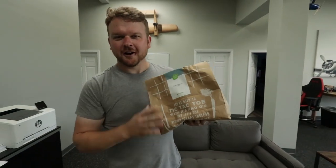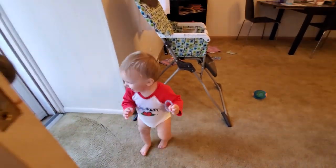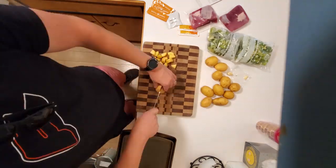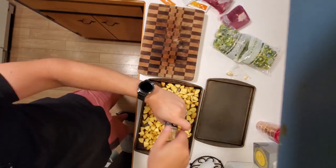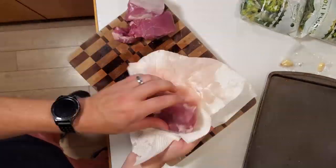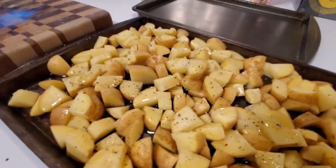Before we get any further in this build, I've got to get some lunch. And while I'm doing that, let's talk about our sponsor for this video — our friends over at HelloFresh. HelloFresh is the number one meal kit in America. With HelloFresh, you get easy seasonal recipes and pre-measured ingredients delivered right to your door, so you don't have to fuss around at the grocery store. HelloFresh has more 5-star recipes than any other meal kit, so you know you'll get something delicious every time.